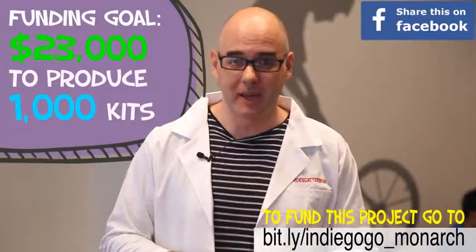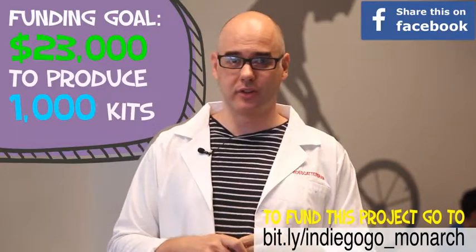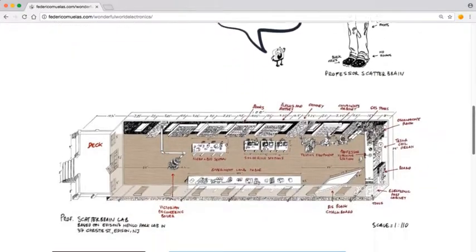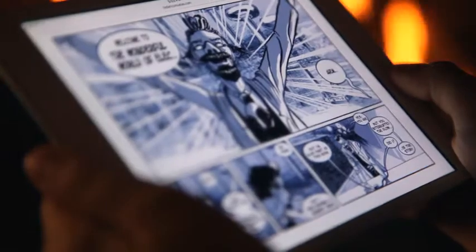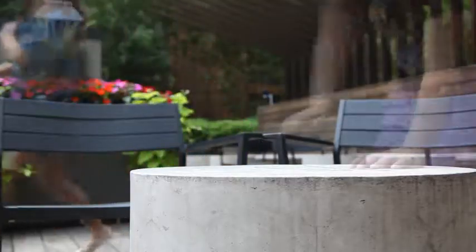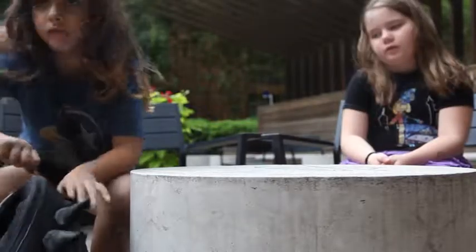I need your support to make it happen, but first let me tell you a story. Two years ago I started a project called the Wonderful World of Electronics to introduce children and teens to the art of electronics with hands-on exercises and comic strips. The first line of products I created was the Make-a-Circuit do-it-yourself kit.